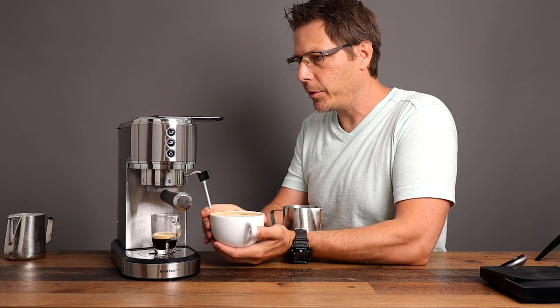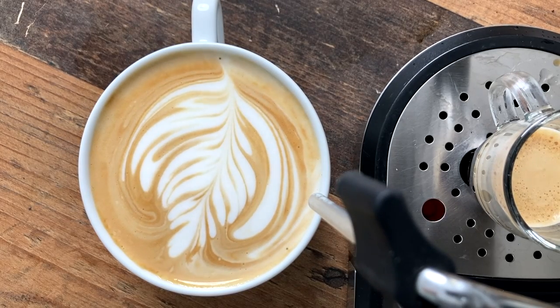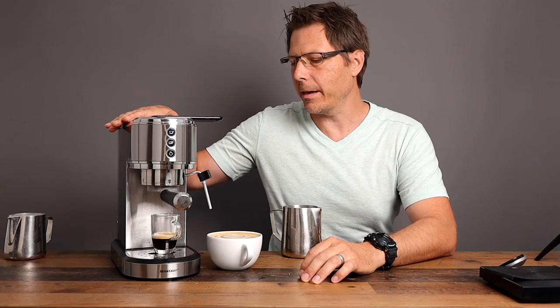There's the cappuccino right there — a pretty nice looking cappuccino, extremely creamy milk. You don't have to spend a ton of money to get a really nice cream. How does that taste? Oh, beautiful milk — that is delightful milk. Perfect espresso? Not great.